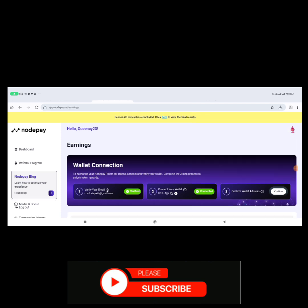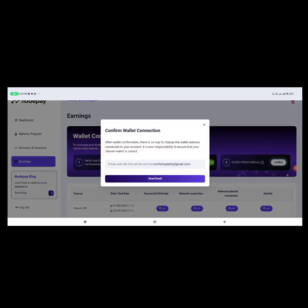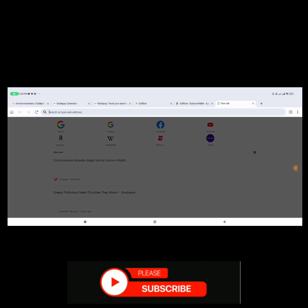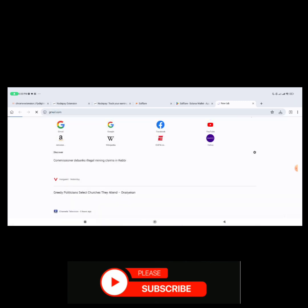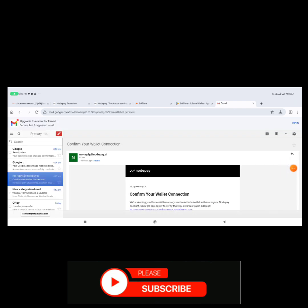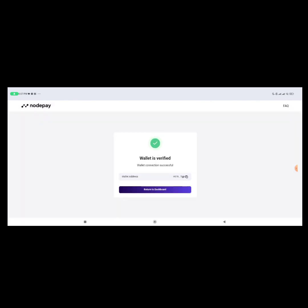Now it says your wallet is verified. Click on 'Confirm Wallet Address.' It says after wallet confirmation there is no way to change your wallet — it's your responsibility to ensure you chose the correct wallet. Click 'Send Email.' It will send an email to your email address — open your email inside the Kiwi browser, go to Gmail, confirm the wallet, then click 'Return to Dashboard.'